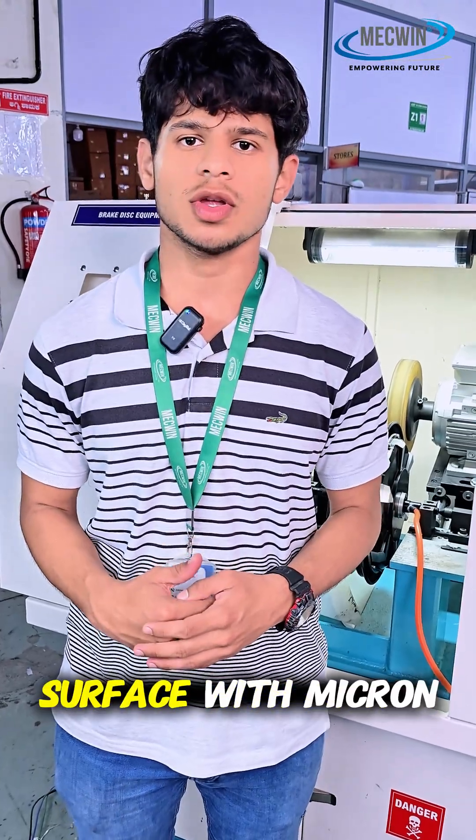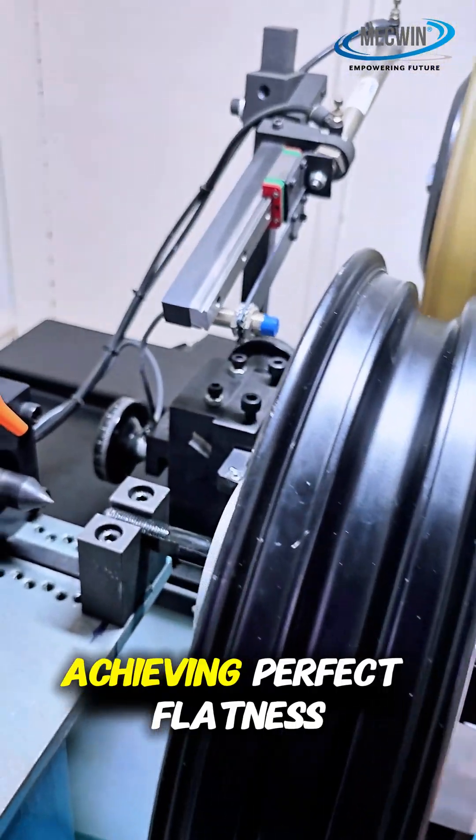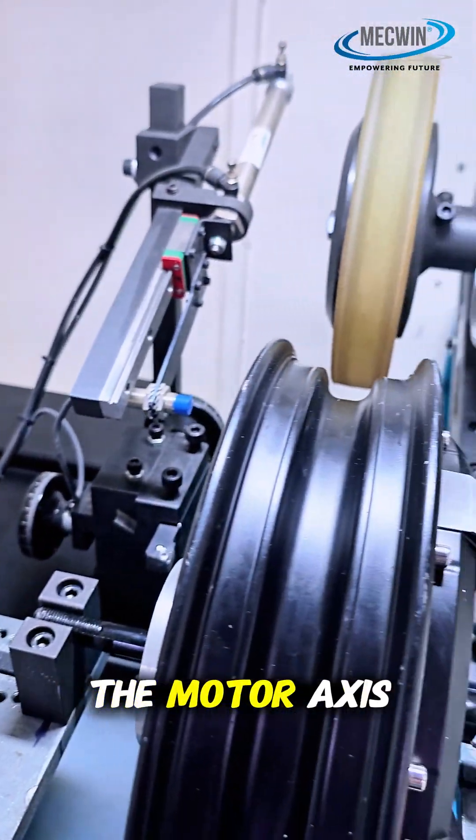At Mequen, we machine the surface with micron-level accuracy using advanced technology, achieving perfect flatness and alignment with the motor axis.